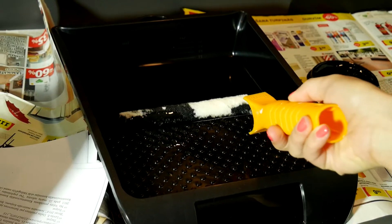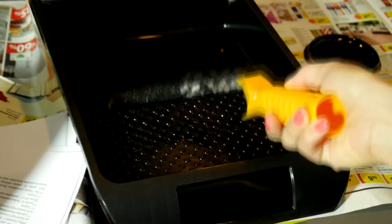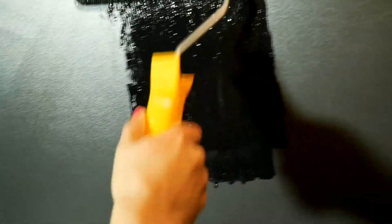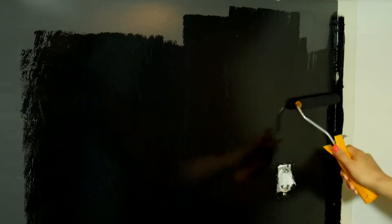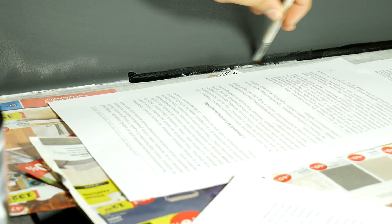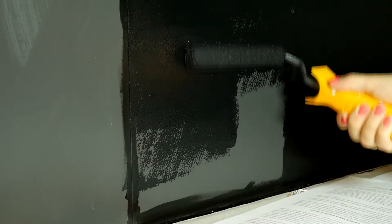Pour the blackboard paint inside the paint tray and wet your paint roller with it. Put on some good music or a podcast and start painting — you have to be 100% accurate here, and this will be the hardest part. For more precise work it's better to use a brush. The correct technique is to paint the edges first and then the large surface areas with a paint roller.